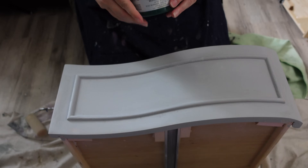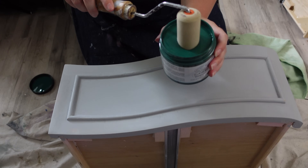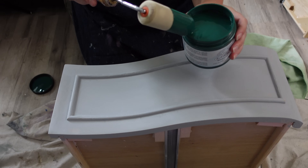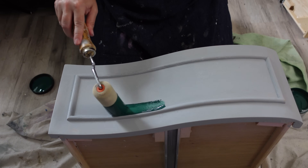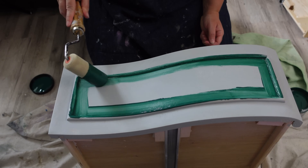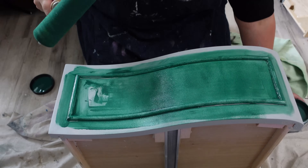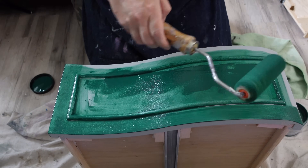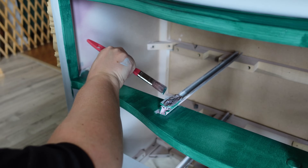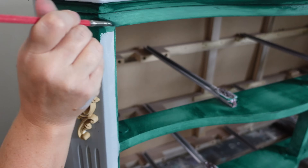Now for the good stuff. I'm using Dixie Belle Silk — it's an all-in-one paint in Midnight Green. I've never used this color. I've had it for a while and completely forgot I had it, but it is gorgeous. I'm using my roller again to avoid brush strokes. When I'm not blending or using multiple colors, I love the roller. It did take four coats with the roller, which is very unusual — usually it's about two coats. But because I used the roller, I did have to add four coats. Still, I have a quarter of the paint left, so it all worked out in the end.